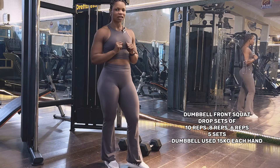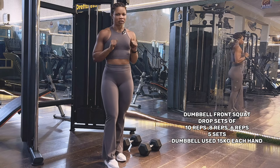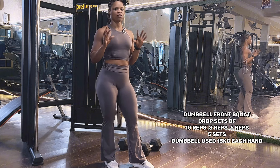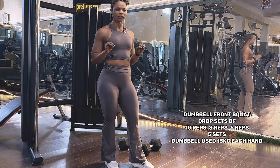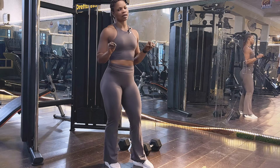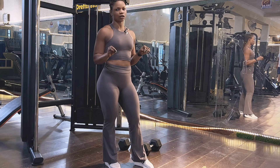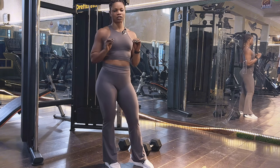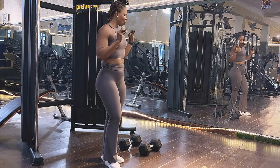Our first exercise is dumbbell front squat and we are going to be doing drop sets — this is the best way to target your glutes and your quads. Regardless of what you want to do, drop sets are actually the best and easiest way to target every muscle part you want to work on. It's also easier and faster if you don't have much time to spend in the gym.